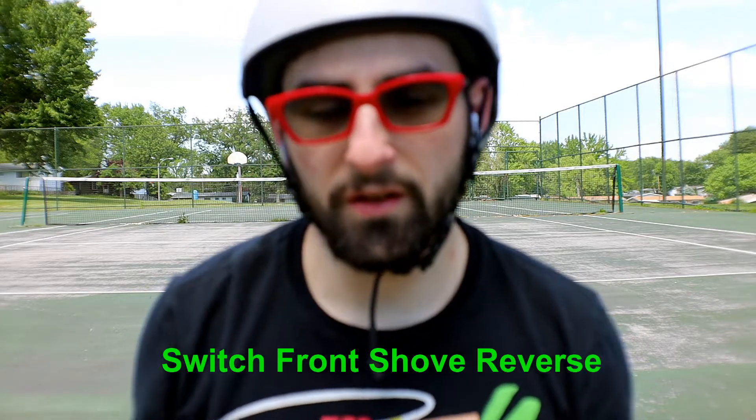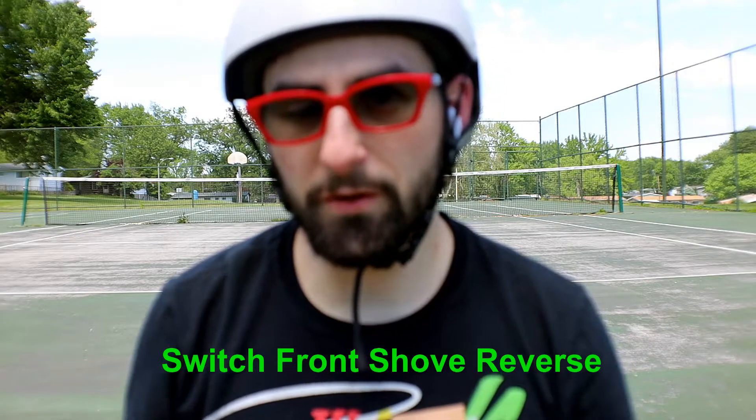What's up YouTube, welcome back to the Screen Spinach Army channel. Today we're going to do an episode of 'Today I Learned,' and we're going to be learning the switch front shove reverse. It's a trick I've landed before but it's something I want to improve on and see if I can land again.